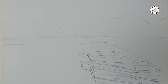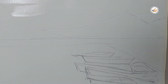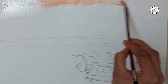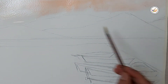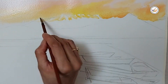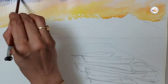Before we start coloring, I apply a little bit of water on the sky before we add the color. I started with a little bit of orange color, and then at the end I applied a little yellow color, and then I'm making the mountain. I applied very little violet color in the sky.